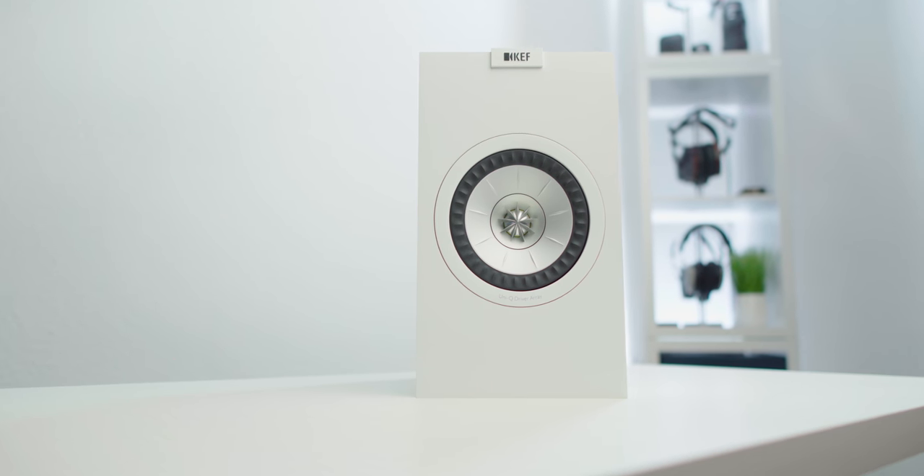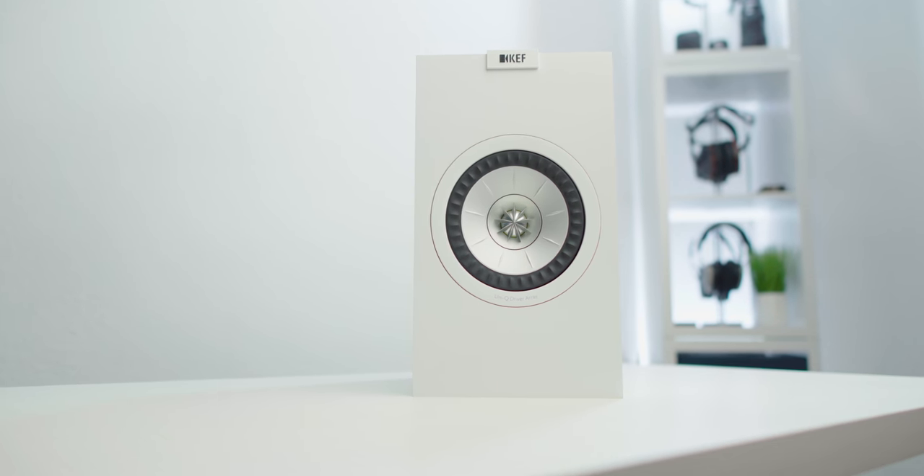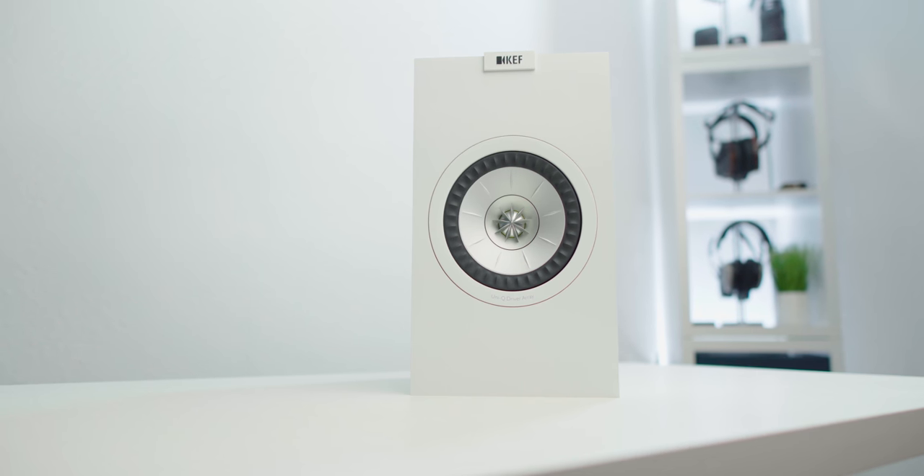The last downside is price. I bought these about four months ago on sale from Amazon for about $350, and they go on sale for $350 quite often. At that price, I think this is great and I'll recommend it all day long. However, normally the price is about $500 to $550.